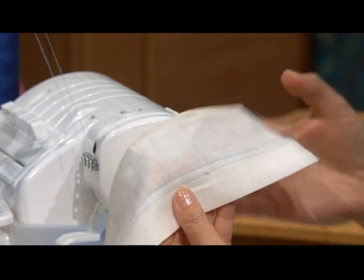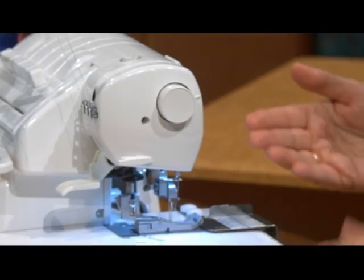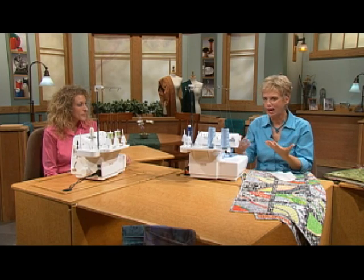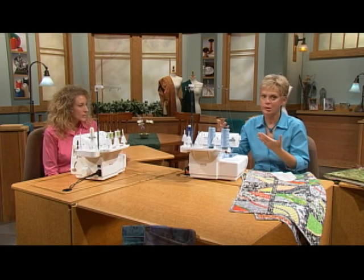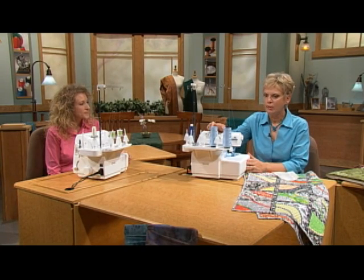We have contrasting thread on the chain looper, and the setup is to have your machine set up for a cover stitch. We're using the Baby Lock Evolution machine, which goes from an overlock to a rolled edge and has 87 stitches plus the cover stitch.